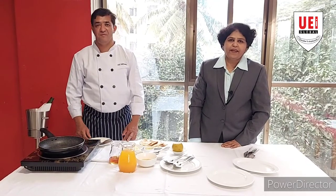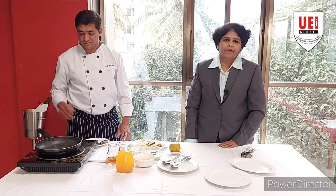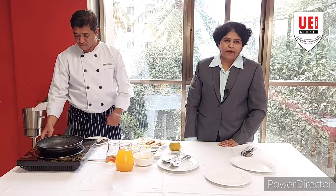Hello everyone, welcome to the next session of Gueridon service. In the previous session we have done main course, Steak Diane.